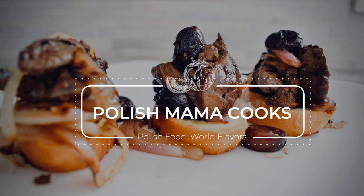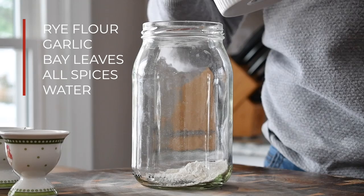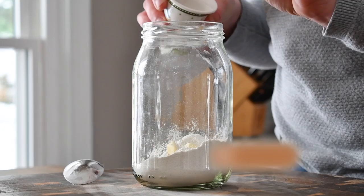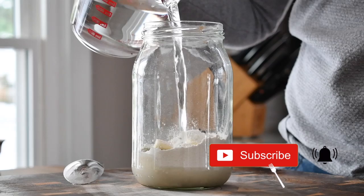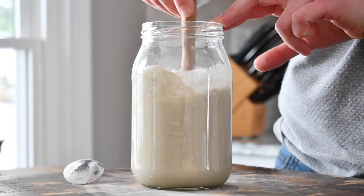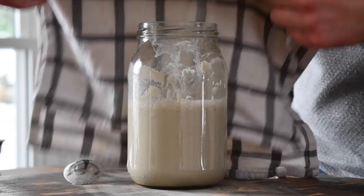For the żurek soup starter I'm gonna start with five tablespoons of rye flour. I'm gonna add to it three cloves of garlic that I cut into halves, two bay leaves and five allspice. I'm gonna top it all off with half a liter of boiled water — it's still a bit warm but not very hot. Then I'm gonna mix it all with a wooden spoon, take a clean cloth, cover it and then put something to hold it in place.